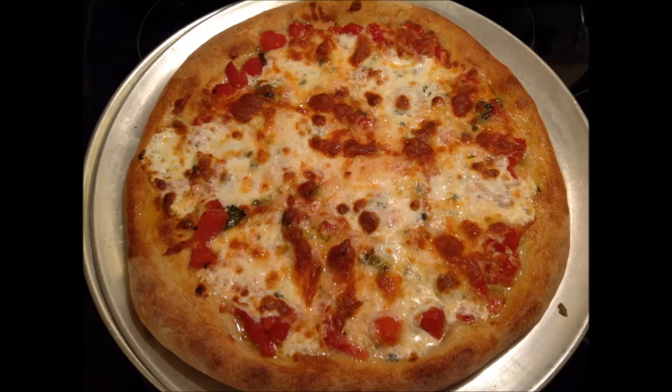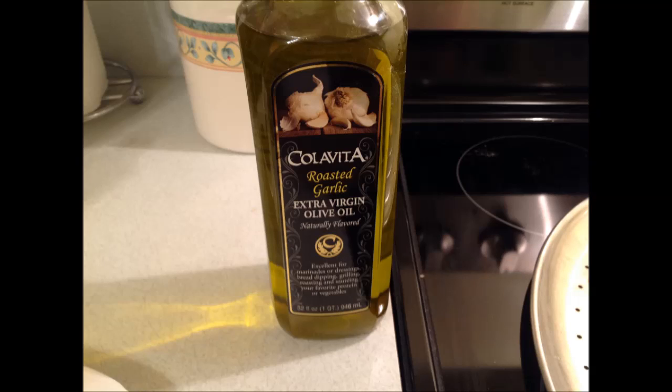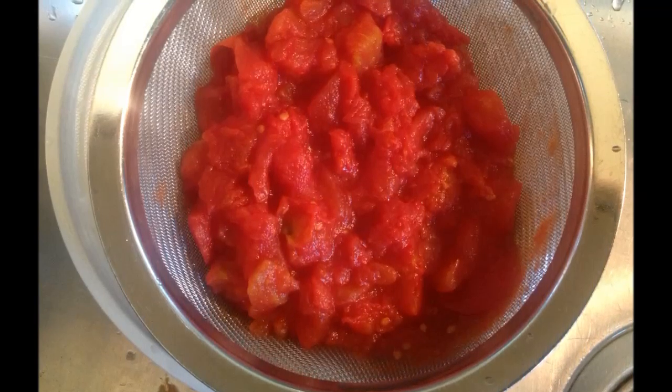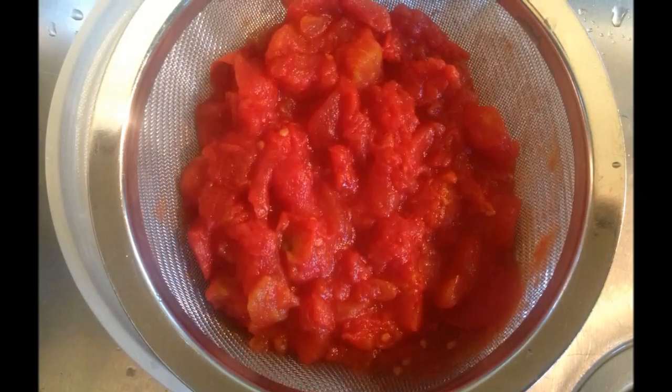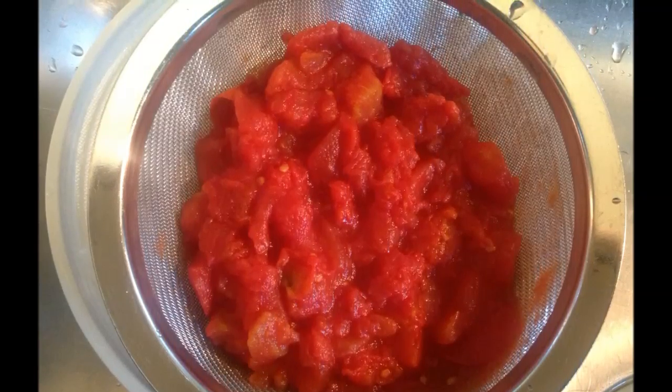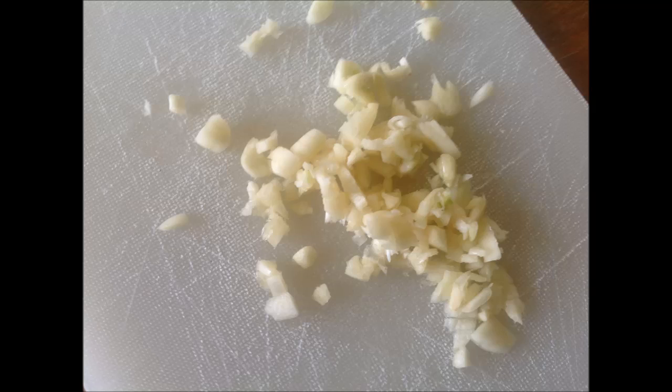For ingredients, I use a roasted garlic extra virgin olive oil — any great quality olive oil makes a big difference to the outcome of your pizza. I also like to use organic ingredients as much as possible. I use organic diced tomatoes, but when using diced tomatoes I put them in a colander first to get as much moisture out as possible — moisture is the enemy of pizza making and makes your dough soggy. And of course, I love to have plenty of chopped garlic on top of the pizza.